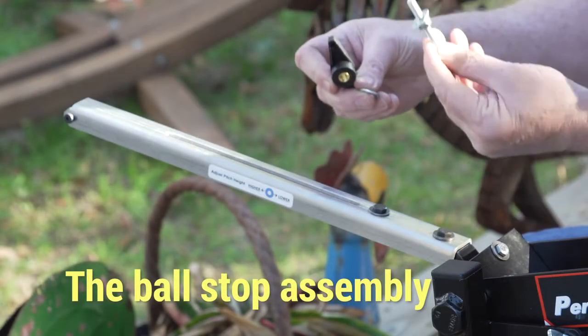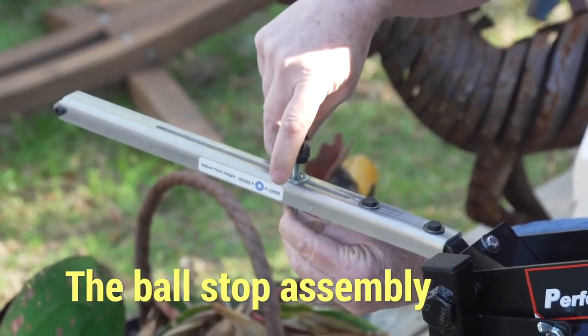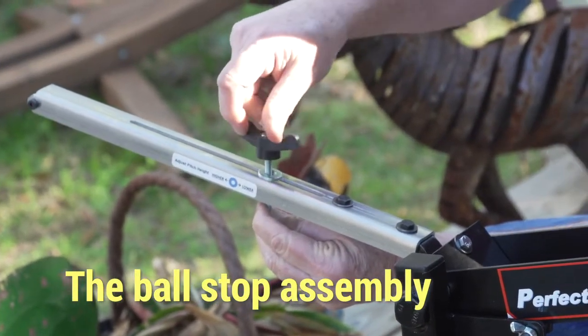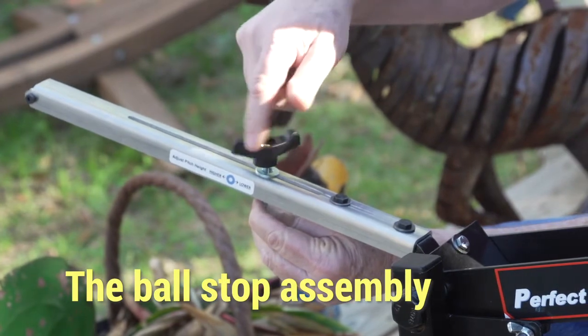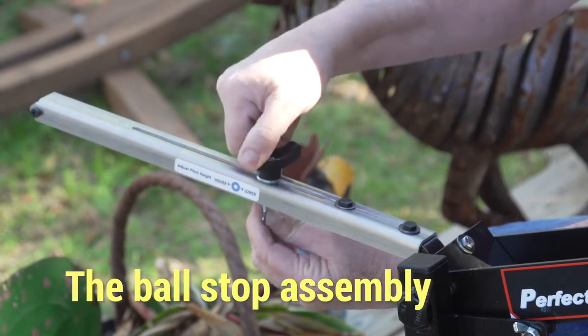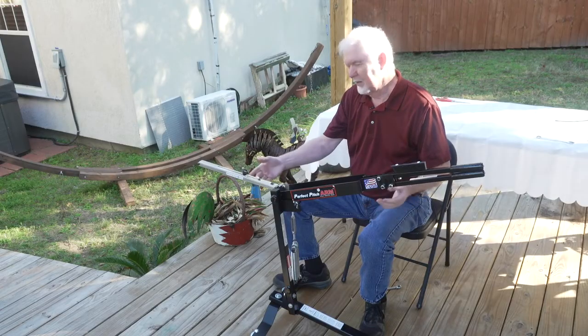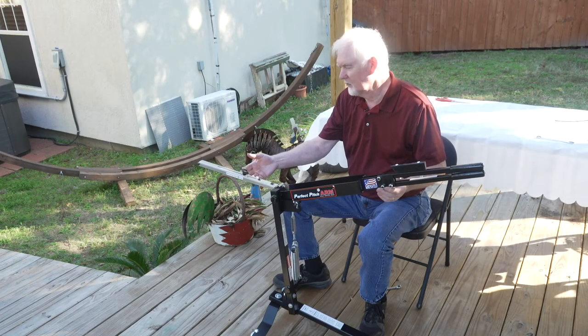You'll unscrew the plastic wing nut on the ball stop and place it through the arm. This is the adjustment for the height of the pitch — you want to secure this tightly. This assembly should take less than 10 minutes and it's ready to use.